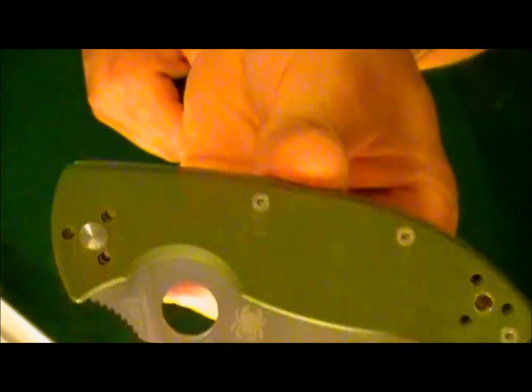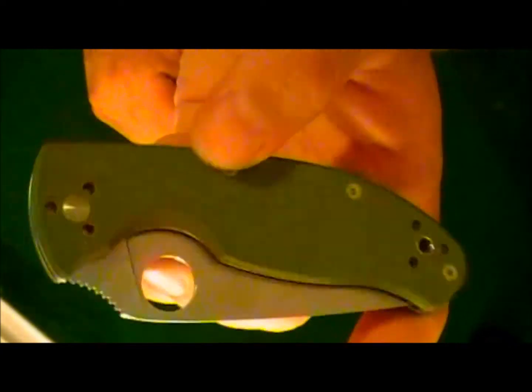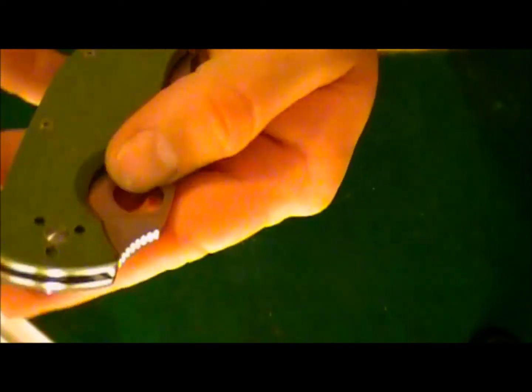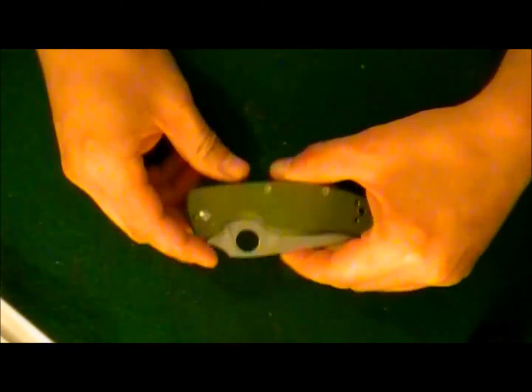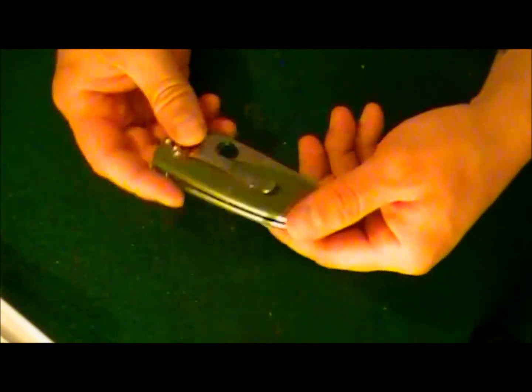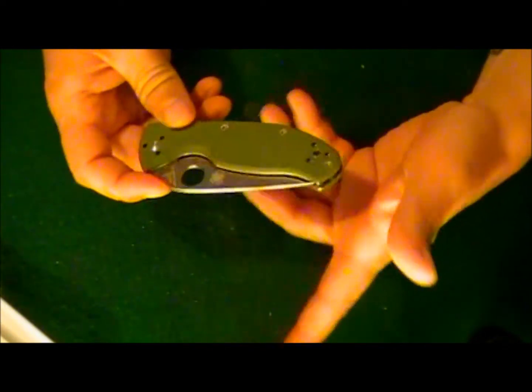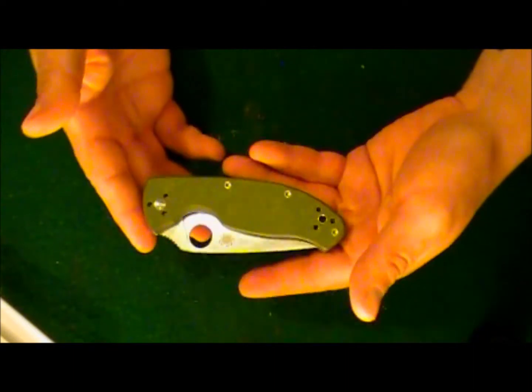This is the Tenacious, and as you can see the handle scales are green. There are a lot of different versions of the Tenacious — serrated, half serrated, plain edge, black scales, and a tactical version with a black blade. So there are a lot of different versions. Let's run down some specs and then I'll give you my opinions on it.